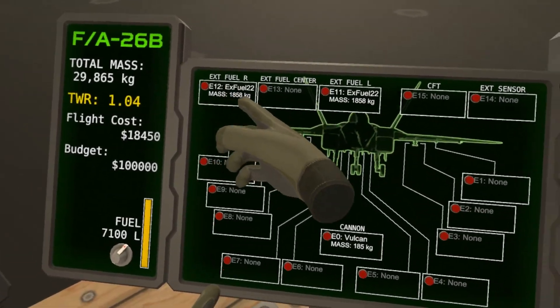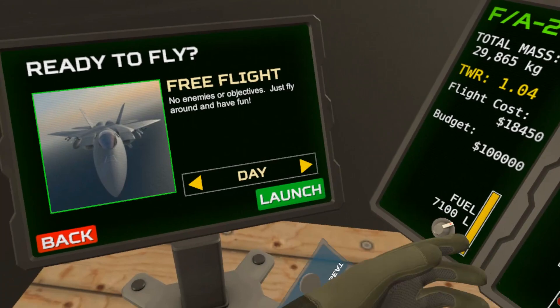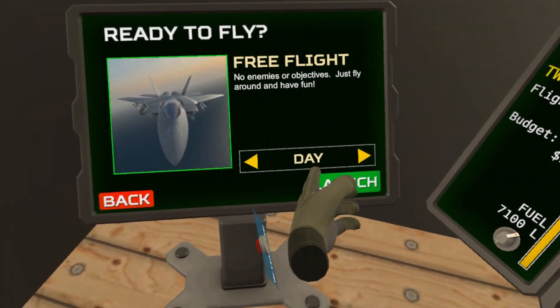So if you want to put some additional fuel, just in case you want to fly around for a while, that's fine. I have the cannon just to mess around with it. We're going to pick daytime and launch.